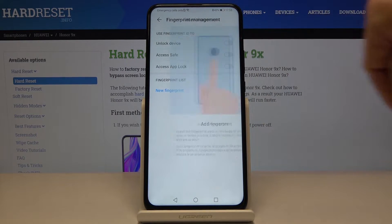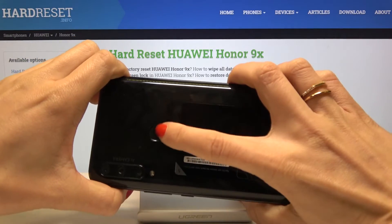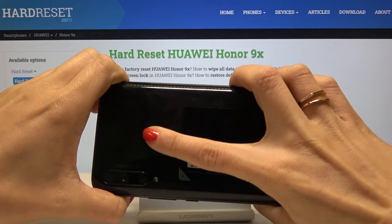Now mark that you would like to unlock your device with fingerprint. The sensor is on the back cover of your device right here, so just keep tapping until it's fully added.